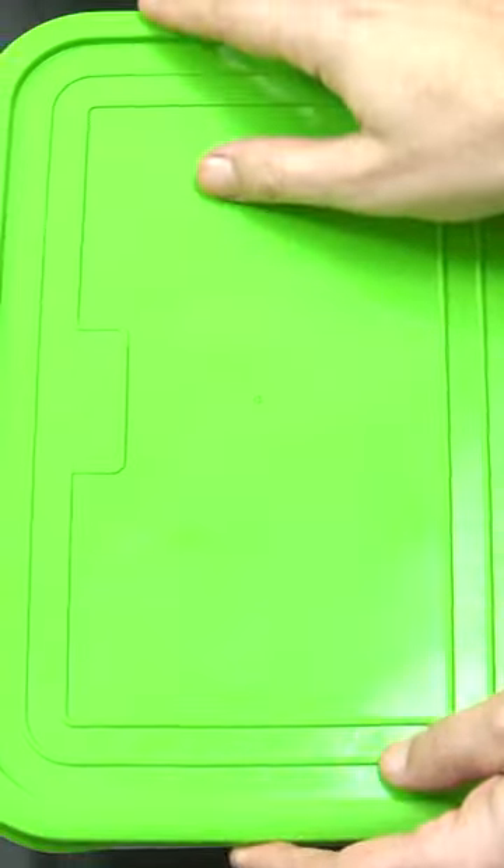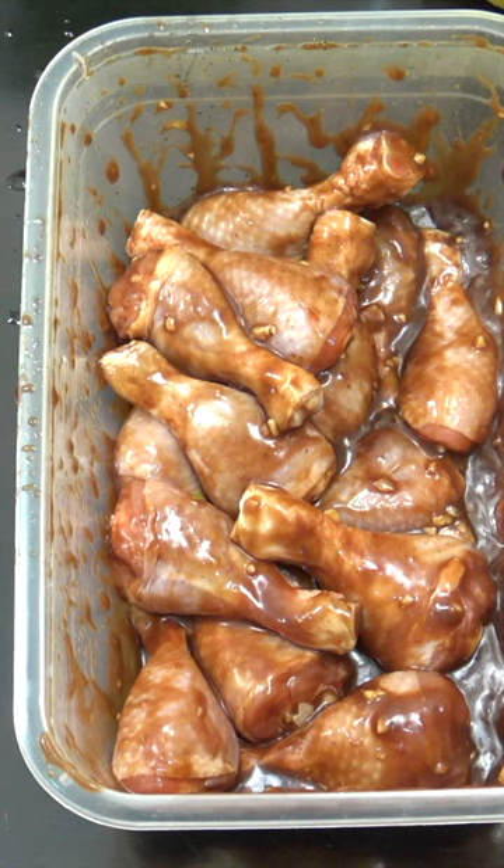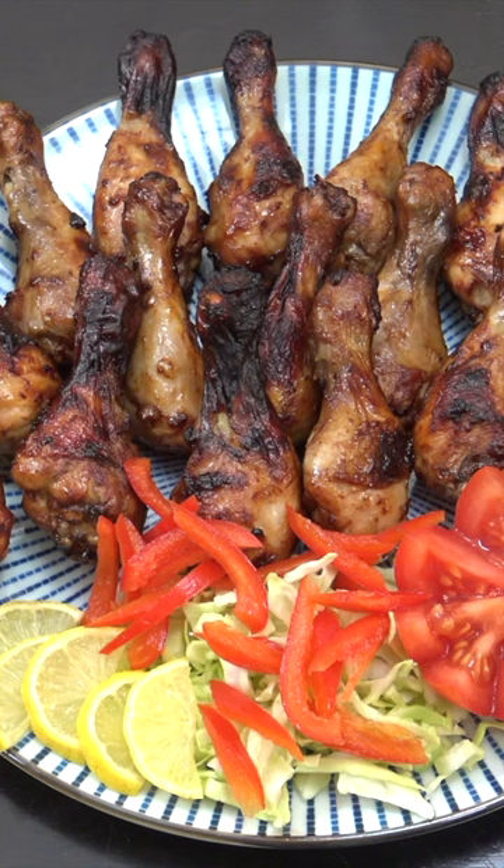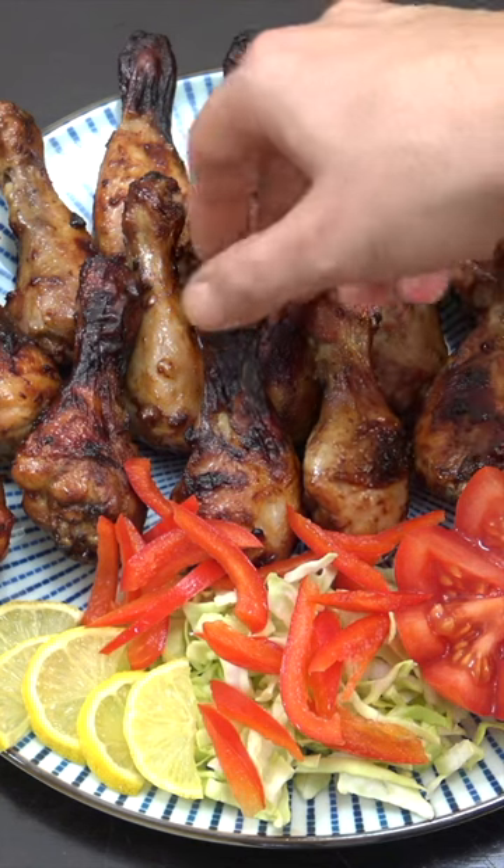We're going to get a lid on that and give it a shake, then put it into the air fryer at 180 for 20 minutes. Job done — after 20 minutes at 180 in the air fryer, they are absolutely fabulous, beautiful stuff.